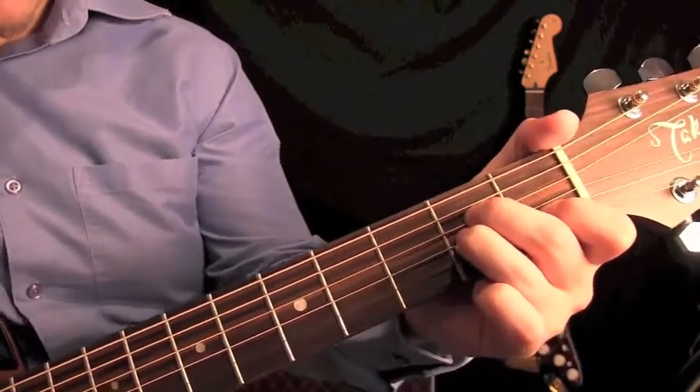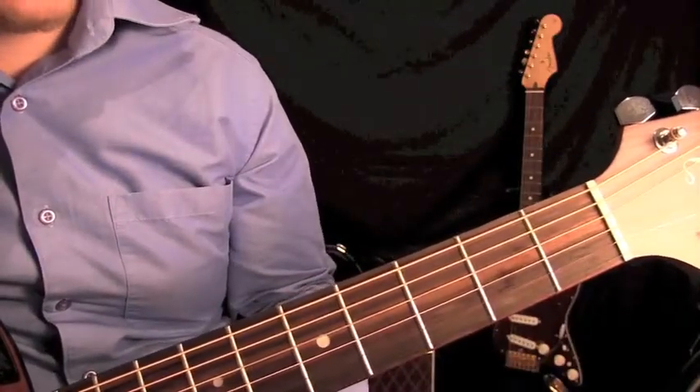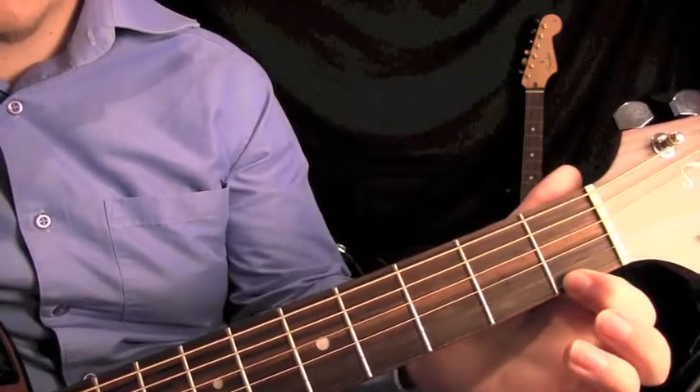This is what it sounds like. So this next chord we're going to play is D minor. We're going to start with our first finger and it's going to go on the first fret of the high E.